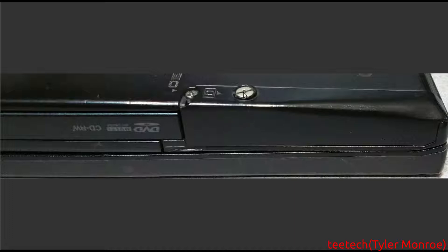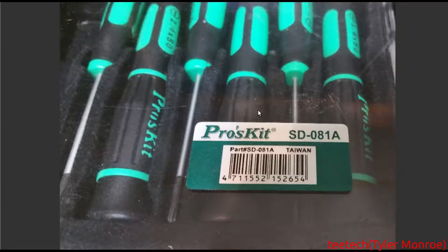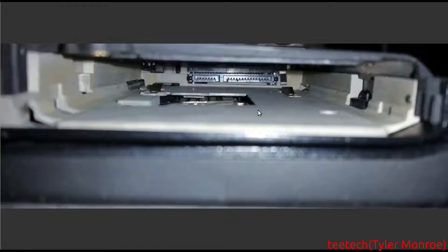You want to take that screw out here, and also these screws here, but this is the main one we're going to focus on. This is the toolkit I had for the entire thing — just the Proskit toolkit, something similar. You'll want different sizes of screwdrivers for this. Once you take that out, you'll see the hard drive and just pull it right out. And that's what you get: the SATA data and power connections.